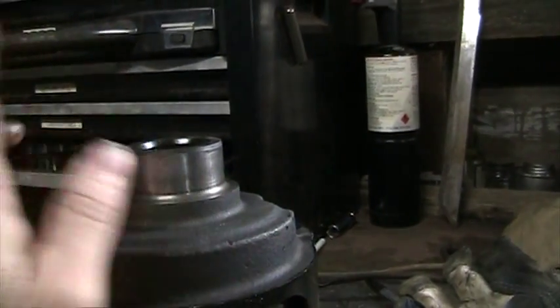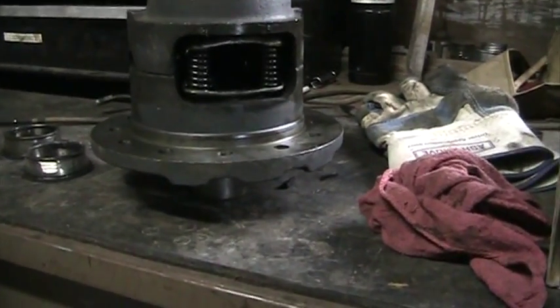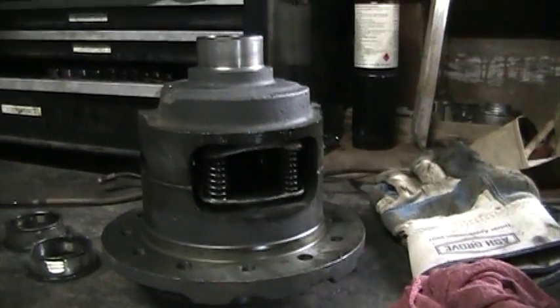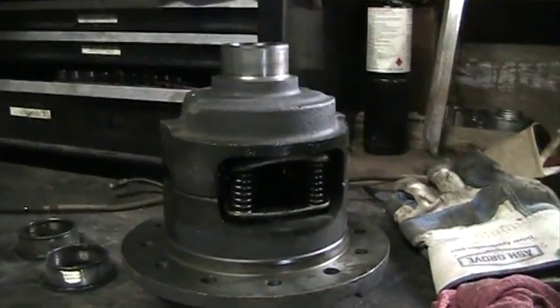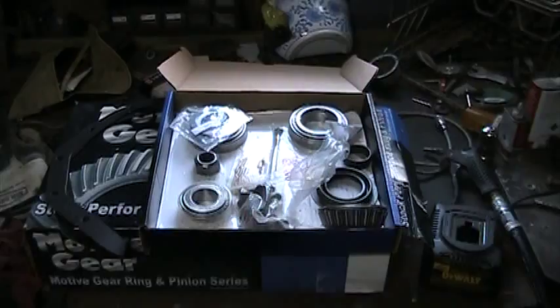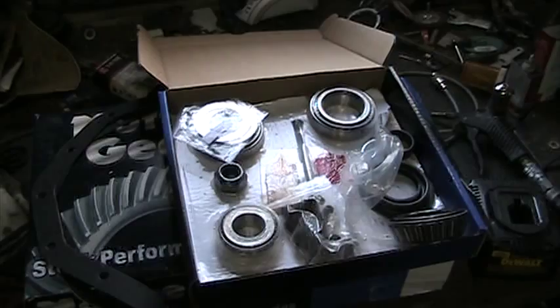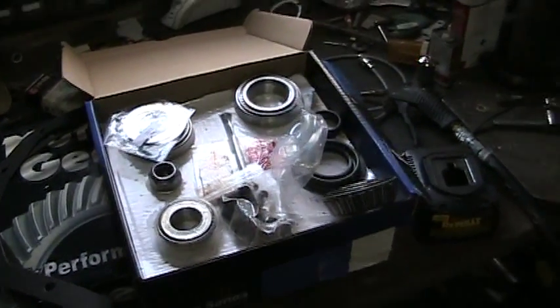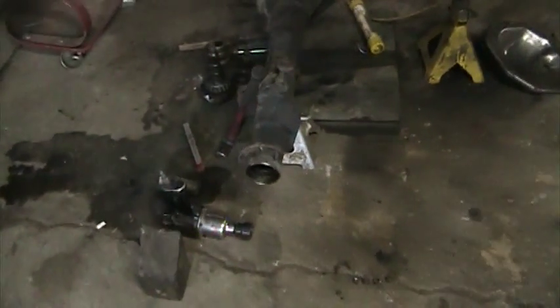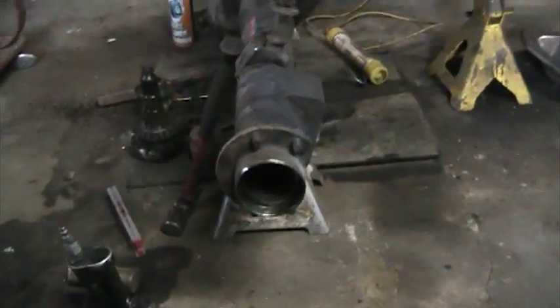It just walked right off — I was able to do that on both sides. I haven't started repressing yet; I have to use the hydraulic press at work. There are the kit and the gears. I got a little ahead of myself and started trying to pull out the axle bearings before I realized they don't come in that kit.